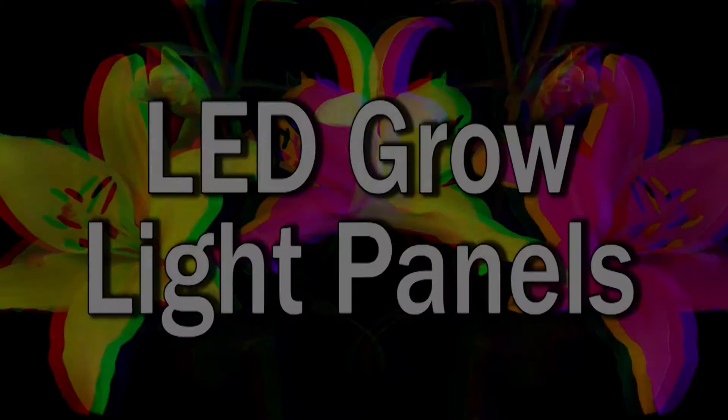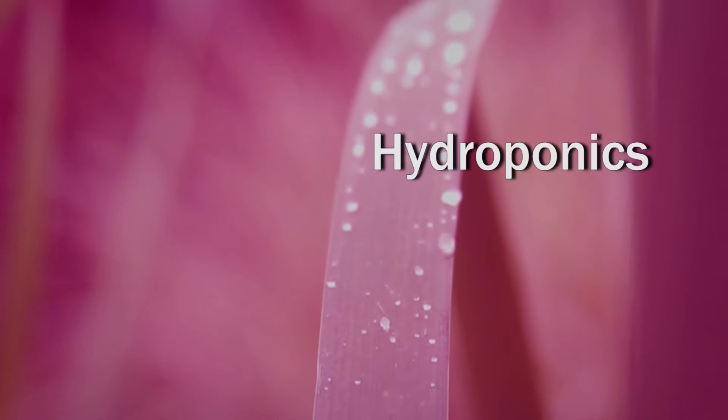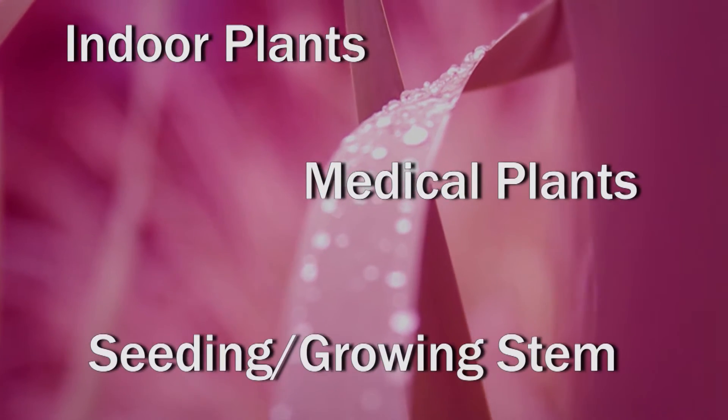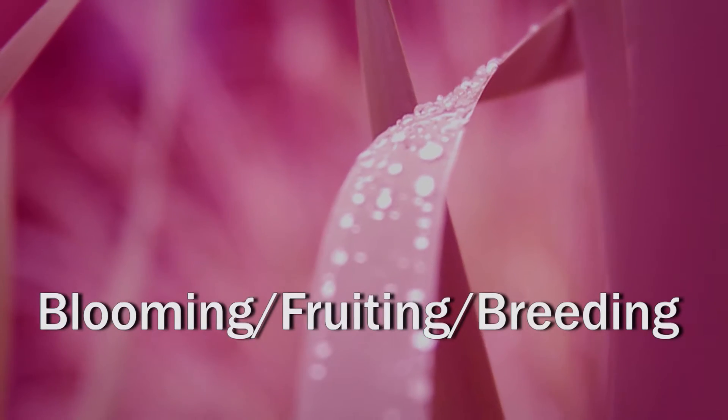LED grow light panels are the absolute best choice for growing plants indoors. Applications include hydroponics, garden and bonsai, indoor plants, medical plants, seeding and growing stem, farm show and garden show, blooming, fruiting and breeding.